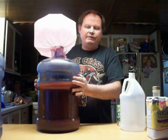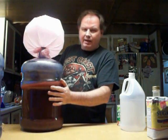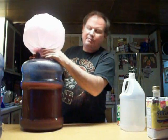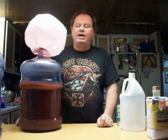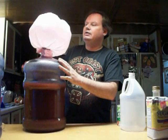You'll notice I have a garbage bag on top of this — this is my airlock. When I make a batch of wine, I take a clean garbage bag, put it over the top, and secure it with a couple of hair bands. If your yeast is active and your wine starts working, it will blow up the garbage bag — that's how you know you have a good working batch of wine or mash. You don't need to go out and buy an airlock; this works just fine.